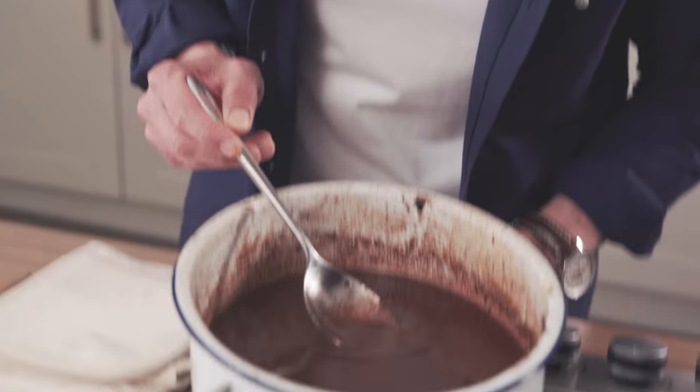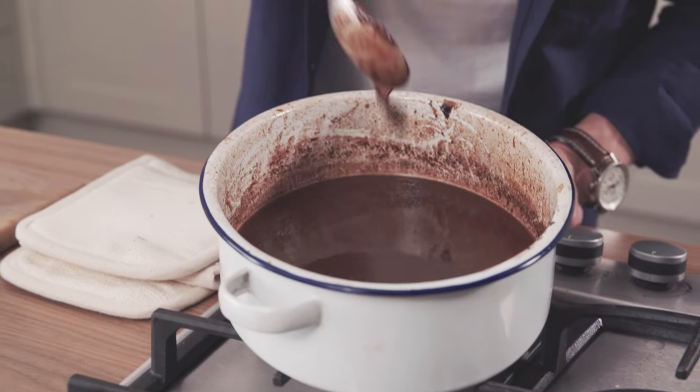You can see how silky and smooth that's gone now — that's the texture you're looking for. A proper nice thick sauce.